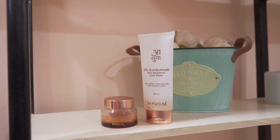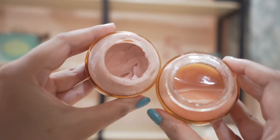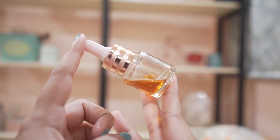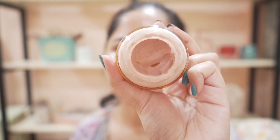Hi, welcome to my channel! Today I'll show you my at-home facial routine. This routine is very simple and it's going to leave your skin soft, glowing, and beautiful. You just need to follow four steps, so let's get into it.